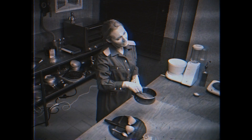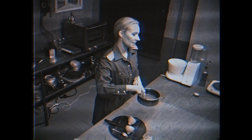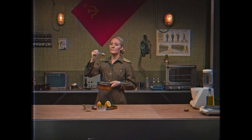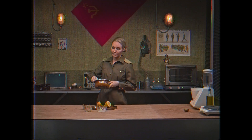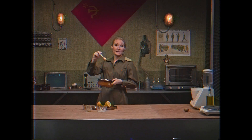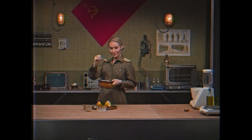And the salted caramel elevator sauce is done. Smelling very good. Good for putting on nice cream. Good for putting on chocolate brownie. And good for putting on pudding.